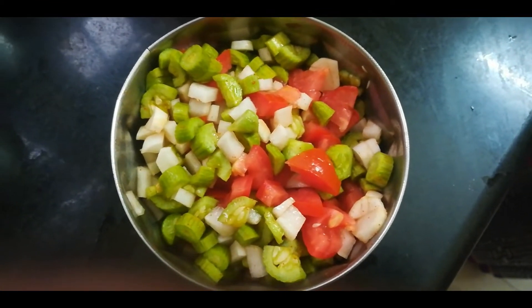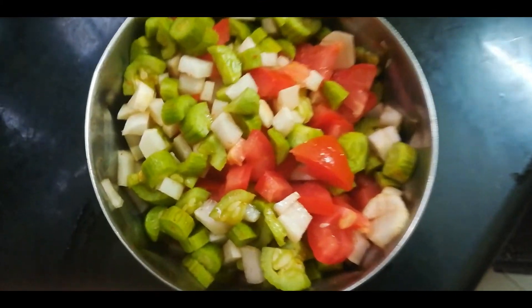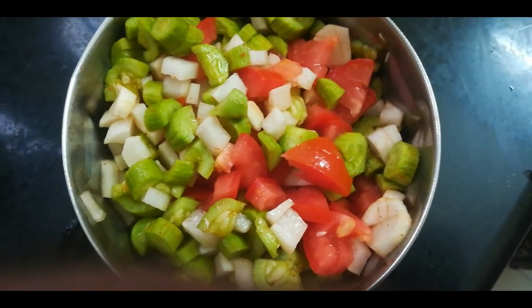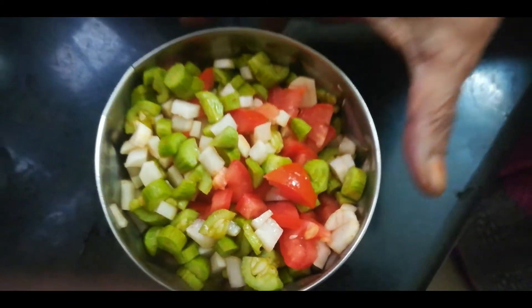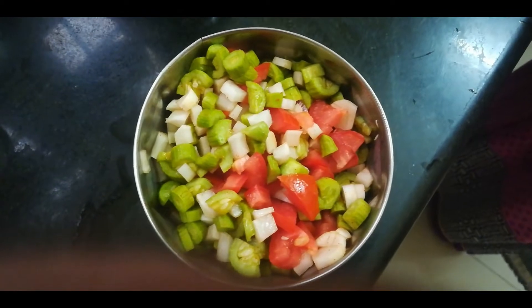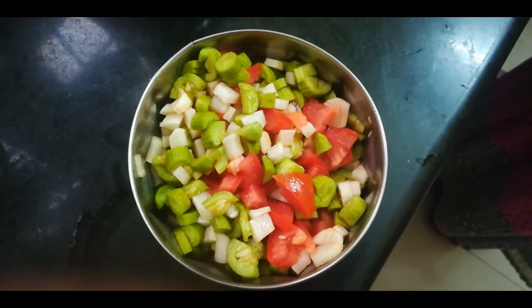We can cook the water. The soup is not enough to do the soup. You can eat the soup. Put the soup — you can eat the soup. I will cook it all the way.